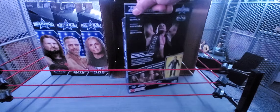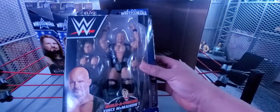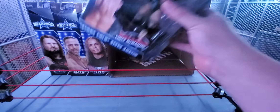Last but not least, ladies and gentlemen — Stone Cold Steve Austin. There might be a re-release from the Royal Rumble one, but when we do the detailed reviews we'll see the comparisons.